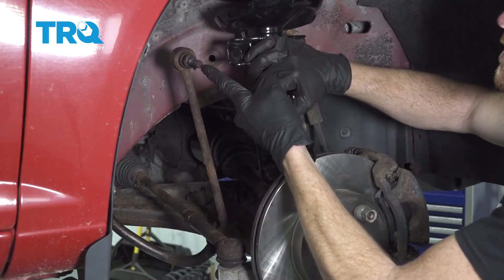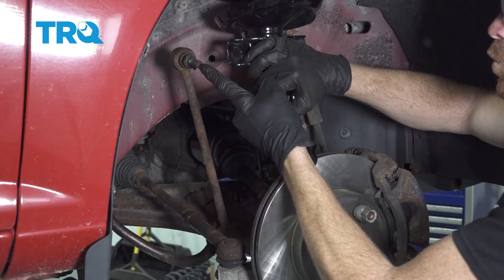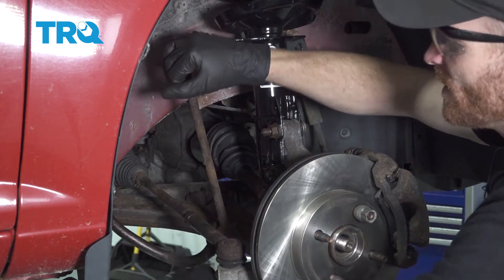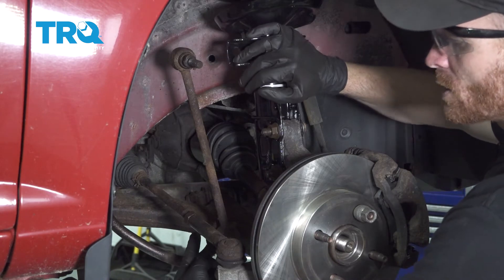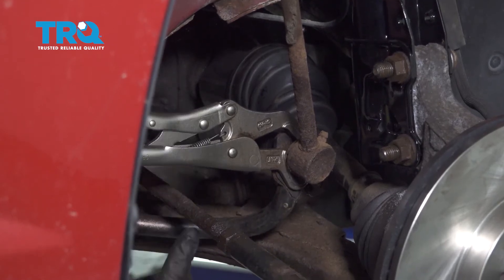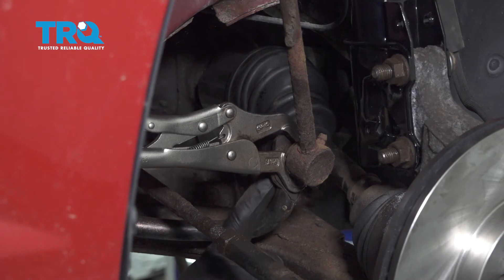Now that we have the upper sway bar link nut off, we're going to continue on to doing the exact same thing on the other side of the car. That way we can lift up on this and gain access to our lower nut. Once you have the other side off, let's go ahead and start removing the lower nut that holds the sway bar link to the sway bar. I'm going to hold the shaft with some locking pliers, use my 18mm socket with an extension, and remove this nut.